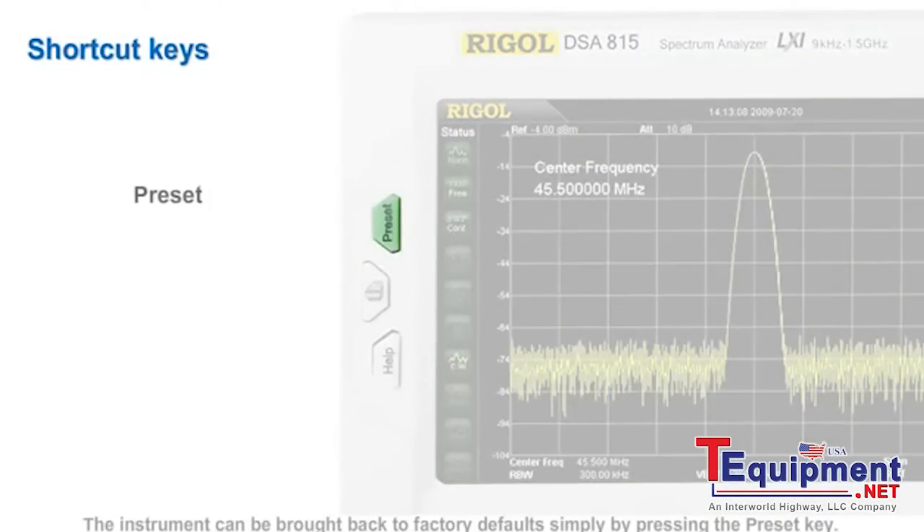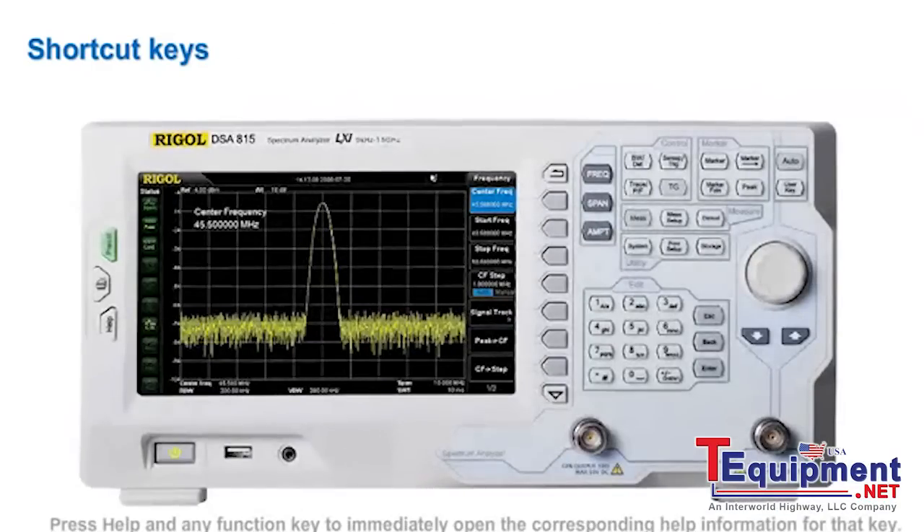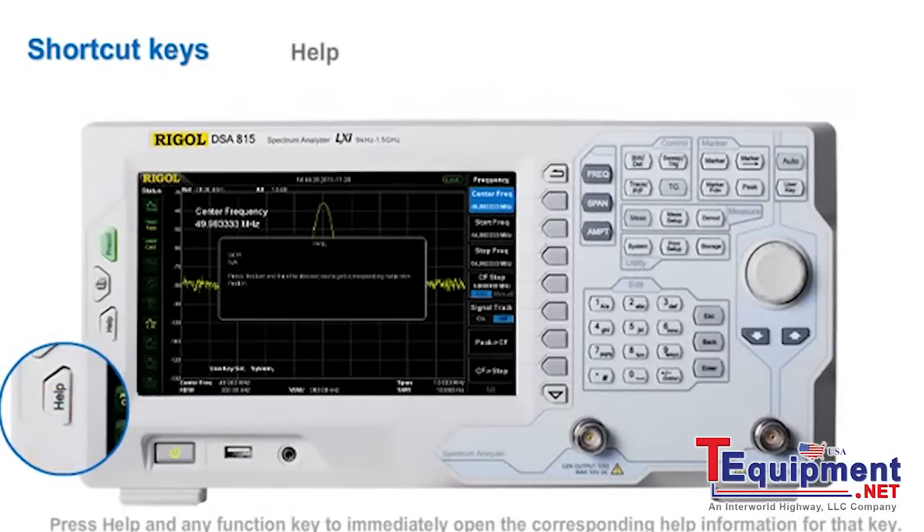The instrument can be brought back to factory defaults simply by pressing the preset key. The print key can be configured to print displayed data to a USB printer or to store a screenshot to a USB storage device. Press help and any function key to immediately open the corresponding help information for that key.